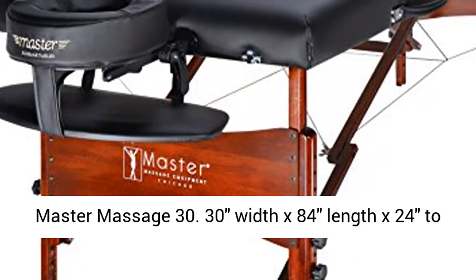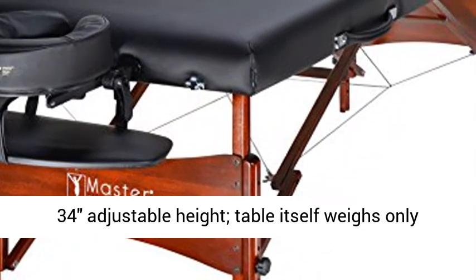Master Massage 30. 30 width x 84 length x 24 to 34 adjustable height.